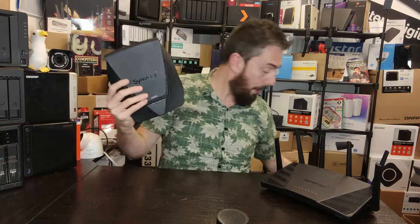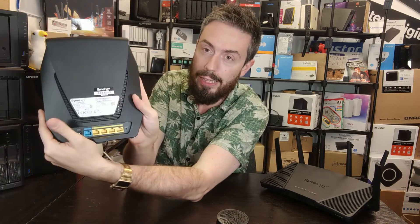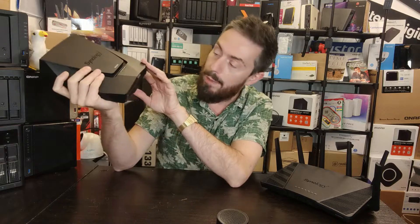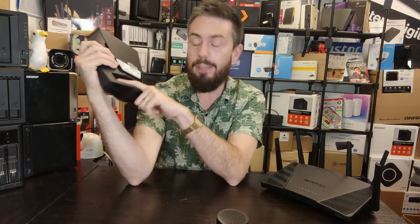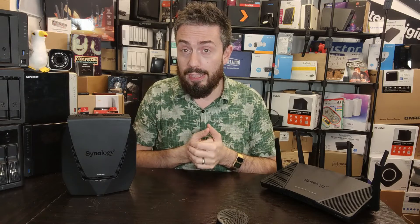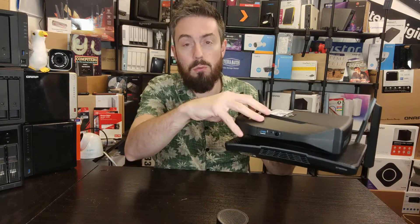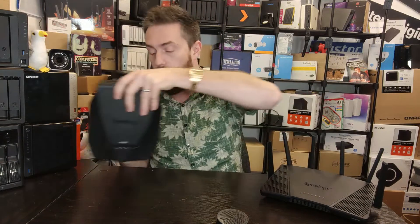The WRX560 uses internal antennae spread across the entire system with ventilation all around, and the ventilation sits on the bottom. All ports are at the rear, and there's no option to add external antennae. Design isn't something I'll give either device a point for, since it really comes down to how and where you want to deploy them. Volumetrically the scale difference between the two is actually quite small.